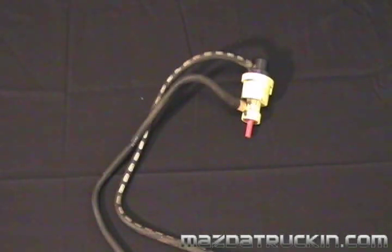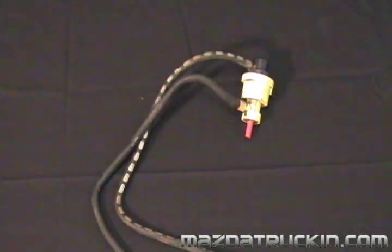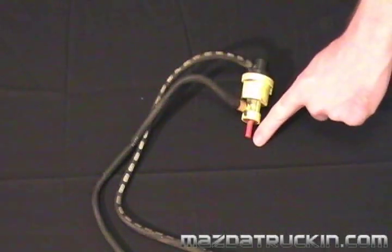Testing this valve is pretty easy. Attach a vacuum pump to the white vacuum line and apply a vacuum of 1.6 inches of mercury. Then simply blow through the yellow line and make sure that air comes out of the red line.